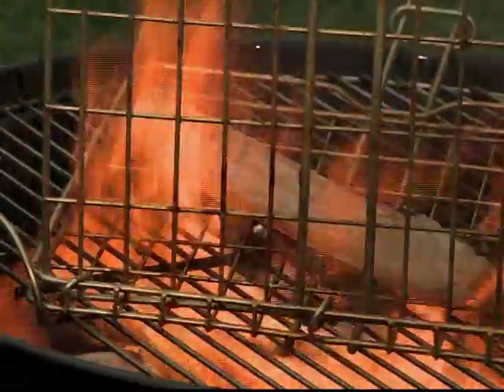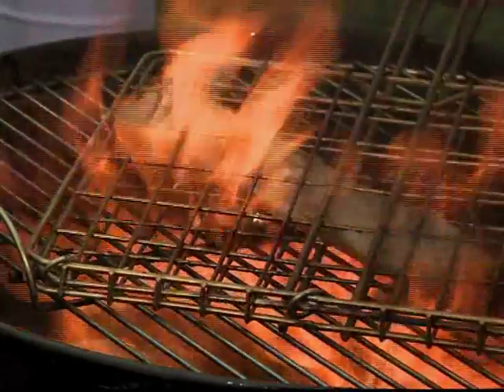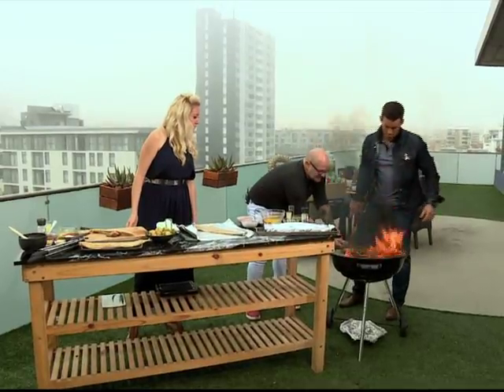First I'm just going to pour some oil over it so it doesn't stick. Some more oil. Let's just move it away from the flame for a sec while that oil burns off.